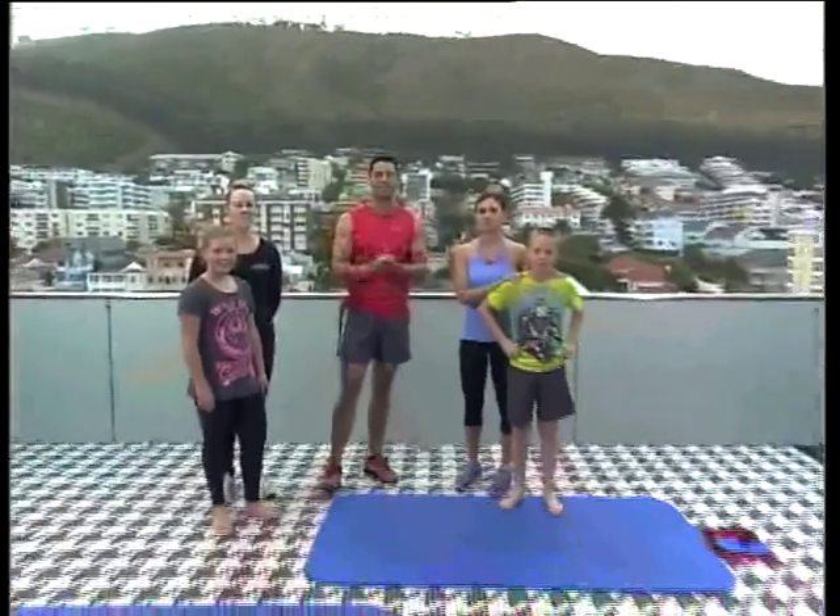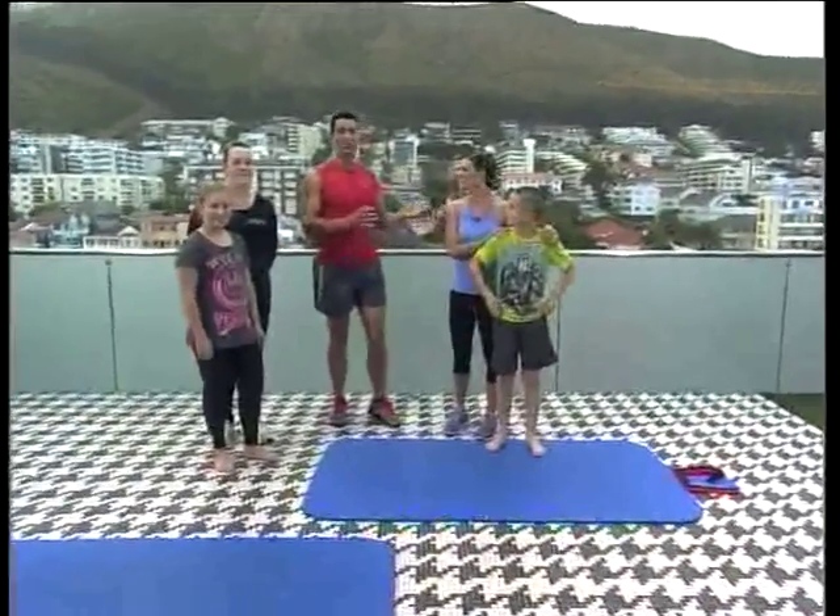It looks absolutely delicious, can't wait to get some of that. But firstly, you know what, we need to get warm, we need to get exercised, and we're hanging out with Bianca Alpo from the Mint Wellness Pilates Studio. She's got some great exercises, specifically for summer and the young ones.